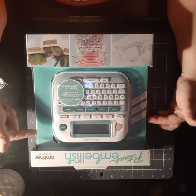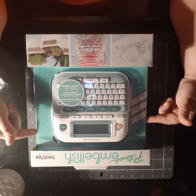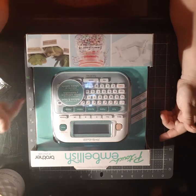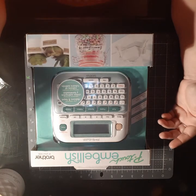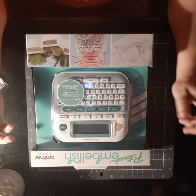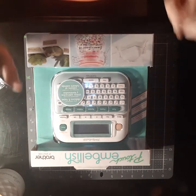I saw this. I did buy the Martha Stewart around-the-page punches. I got a new one. I bought the new bat die, which I'm going to show you guys. Give me a minute.